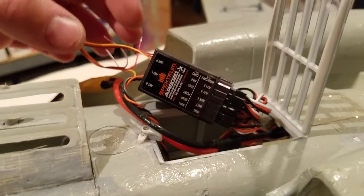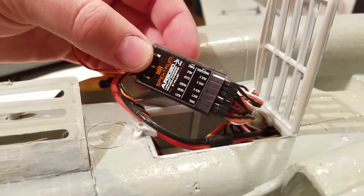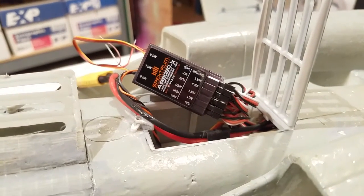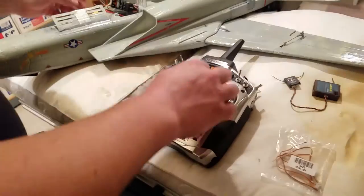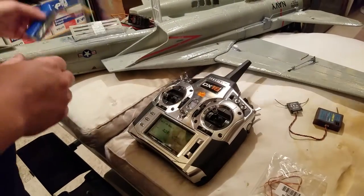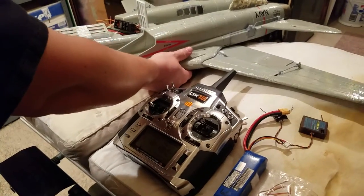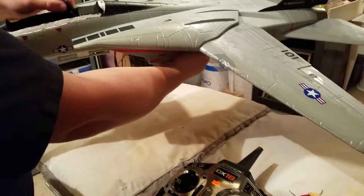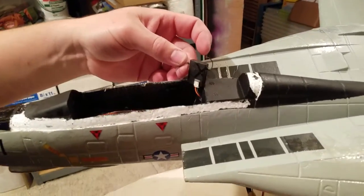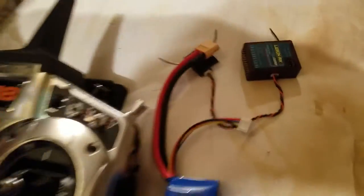Hey YouTube, we're here to talk about the Spektrum AR9020 DSMX dual satellite receiver. Go ahead and pan back — we're gonna show you how I've got this set up. I'll just power down. I've got a three-cell pack; it's not actually what I fly this F-14 with. I fly with a four-cell pack, but I'm just gonna show you. I had two of these satellite receivers mounted.